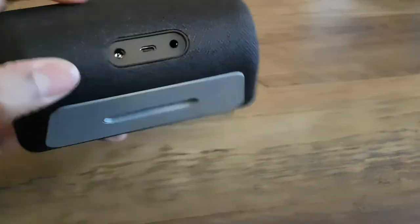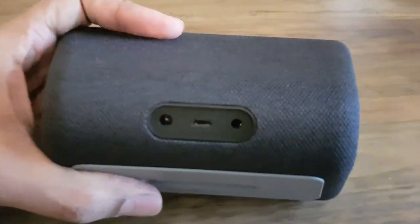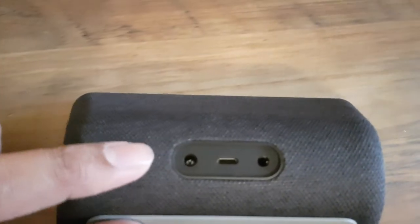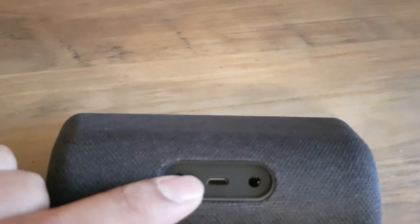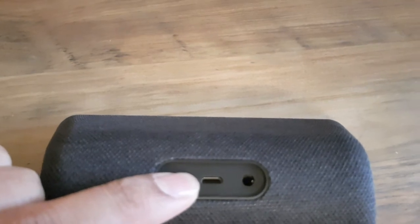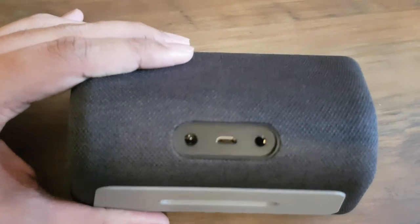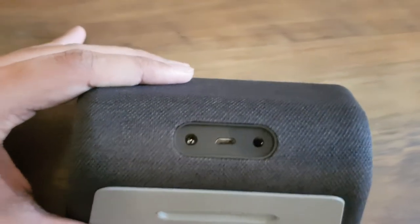Just to have a look at the connections — going from left to right, you've got power, USB, and then also the audio out that I mentioned. So that is the device, apart from the power cable which is to be plugged in.